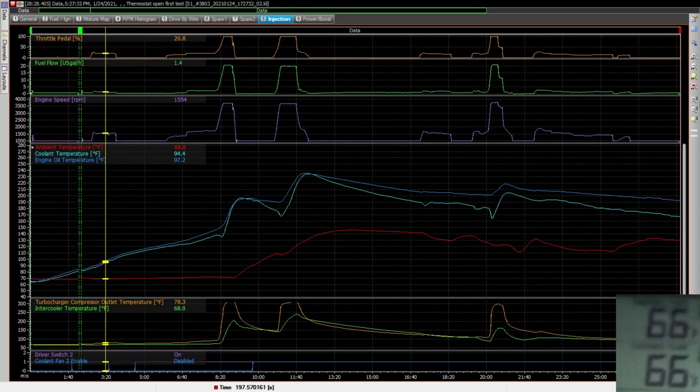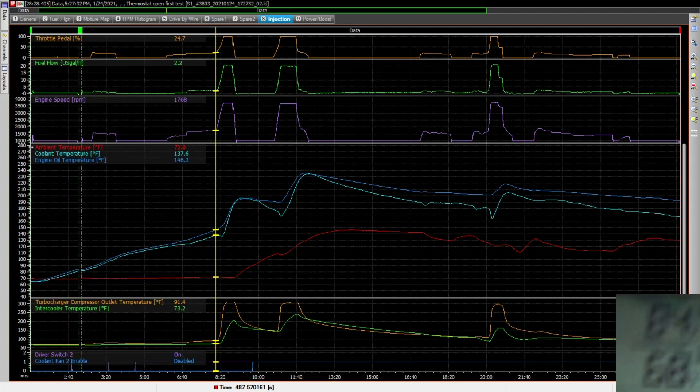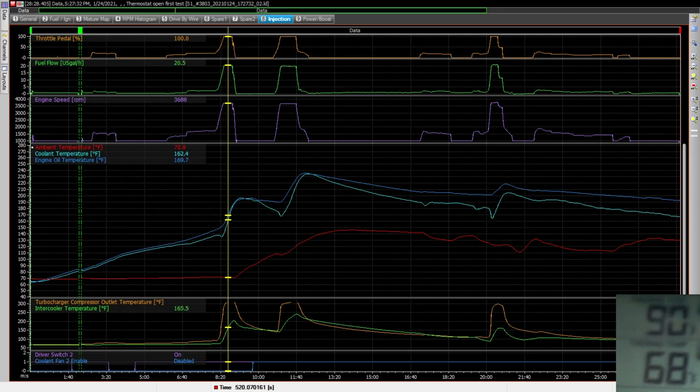I've overlaid the temperature readout over the logs — you can hear the engine running through the audio from the overlay. Starting with a cold engine, this first portion is with the thermostat not yet enabled. I'm just about to do a run-up. Down at the bottom you can see 'coolant fan 2 enable' — it's disabled right now. This first run is just the way everything was before, sitting on the ramp, not going down the runway. There's a bit of a lag before the coolant temperature starts to rise; you can see 88 degrees there, and then it starts to flow — 90 degrees and going up.